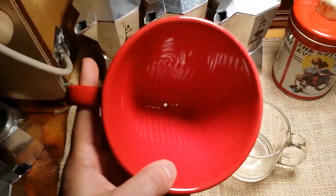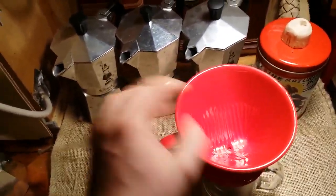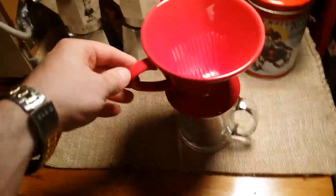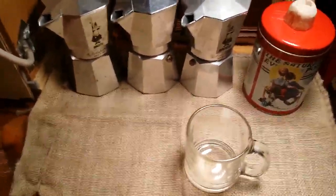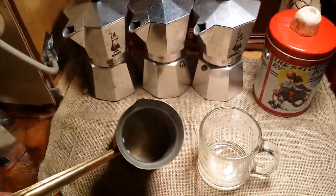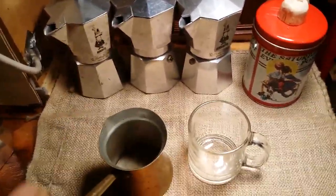I also like to use the pour over. This one has one hole, which allows for a nice slow brew to get as much extraction off those coffee grounds as possible. Set that on top, put the filter in, take hot water, pour over nice and slow, let it brew — perfect. I love the pour over method; I usually do that on the weekend.